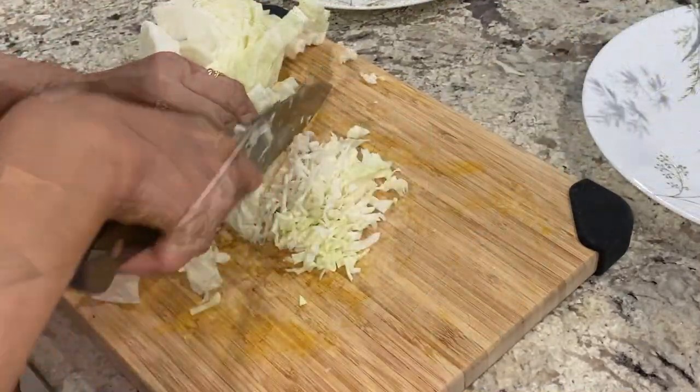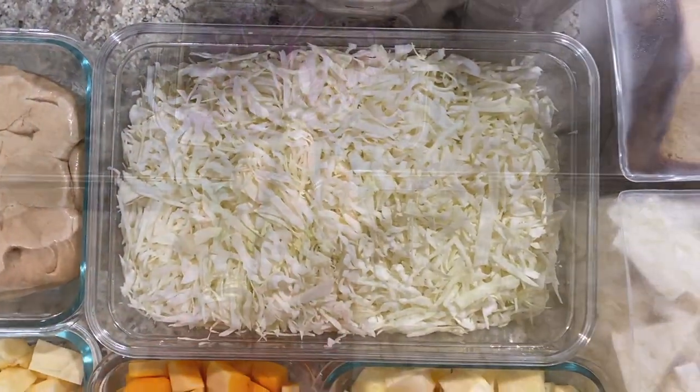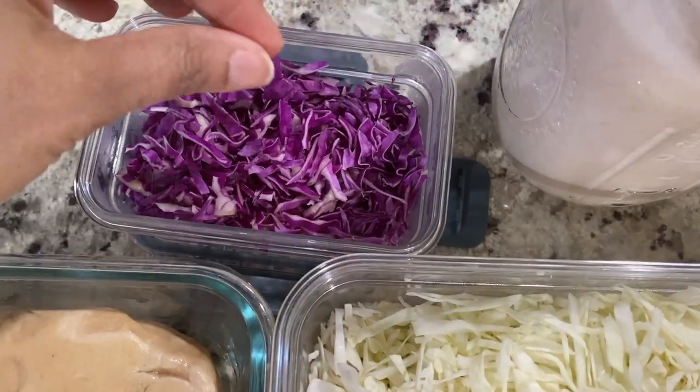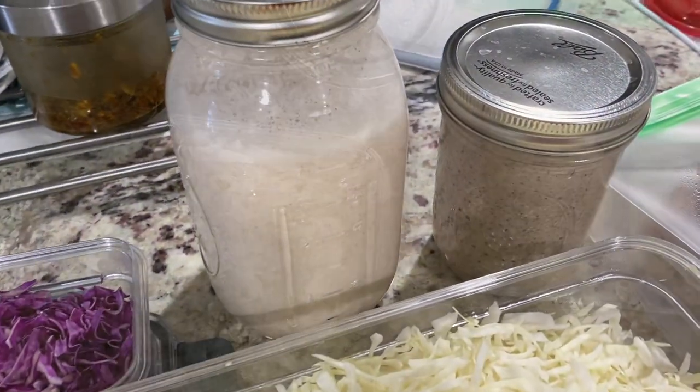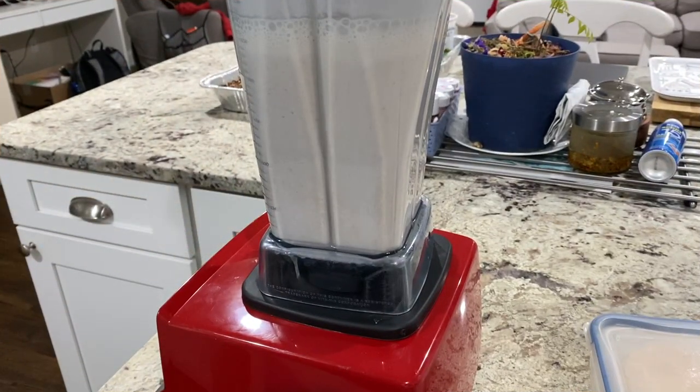Next is finely cut cabbage. I hand-shredded half a head of cabbage, saving the other half for later — cabbage lasts a long time so I'm not worried about it going bad. Then I hand-shredded red cabbage, using the last quarter of it for my salads.